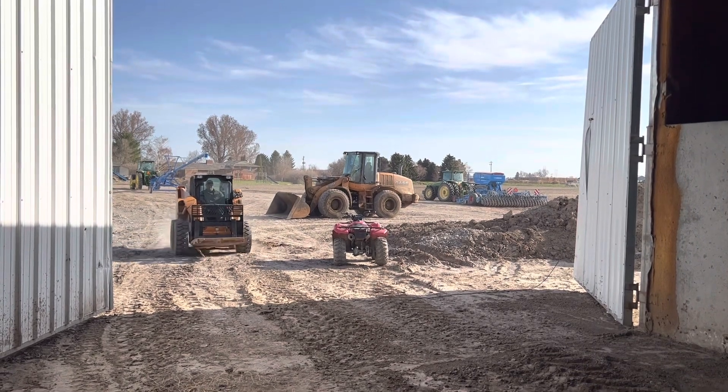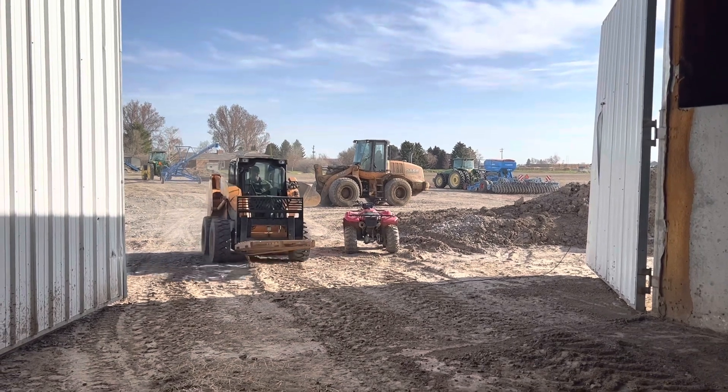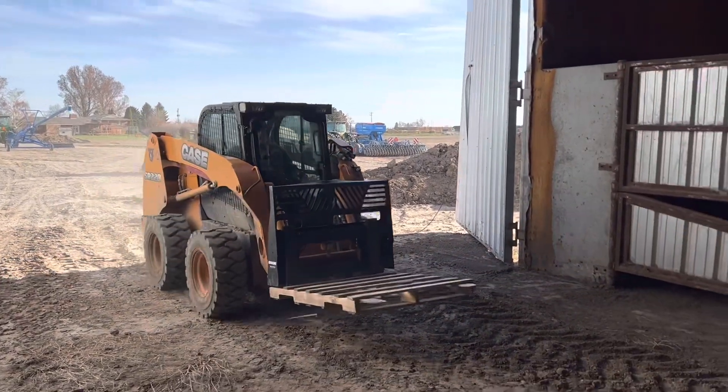So with this grain drill we can also plant our hayseed. I'm going to show you how we load up hayseed and then I'll show you some planting.